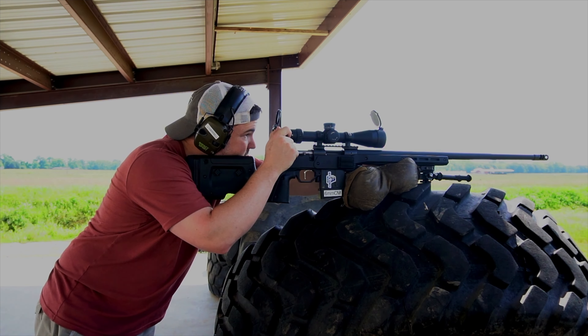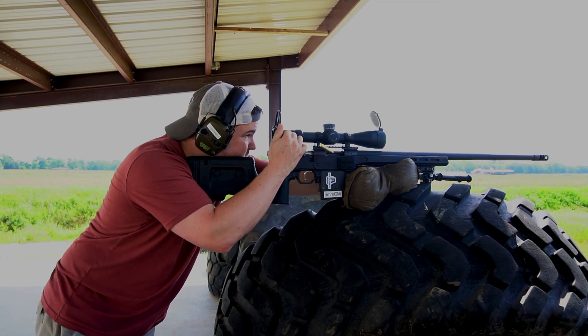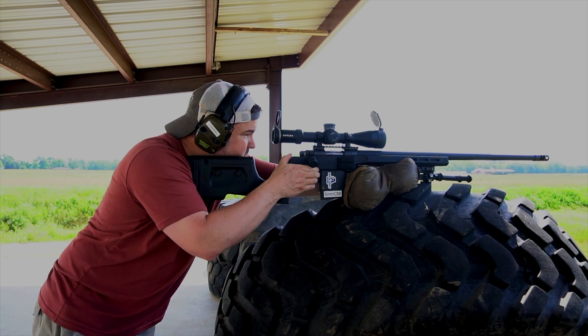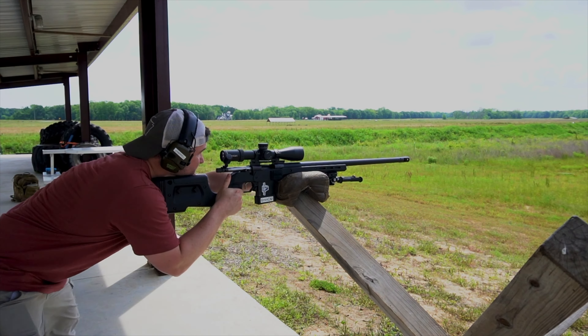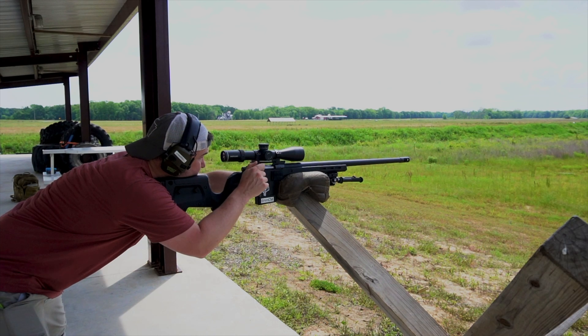Taking this thing out to a thousand yards built my confidence in it — I knew it was tracking right with the data I had on the gun. I took it through various different stages we shoot at our range for PRS matches, shooting off several different barricades and different props to test the scope out. What I did notice is that it had very forgiving eye relief, which is what I like to see. When I get on the glass, it's easy to get that clear picture quickly and find the target.